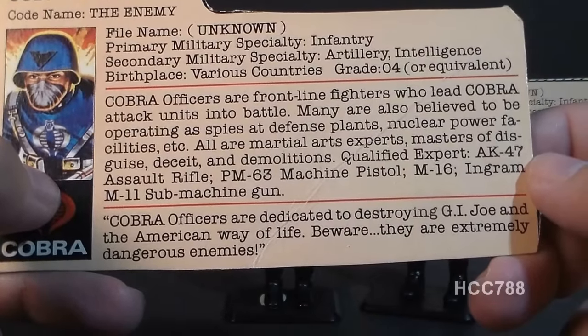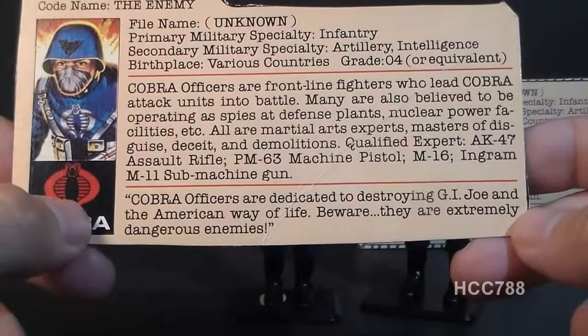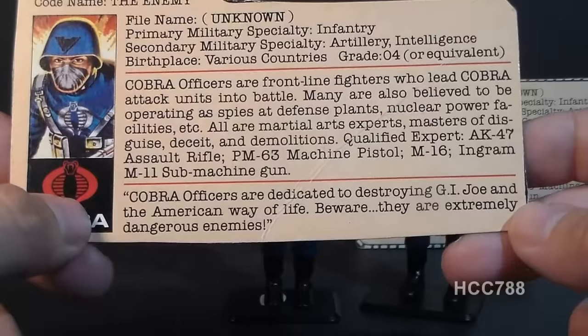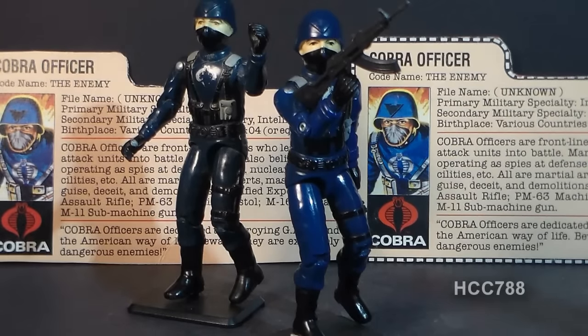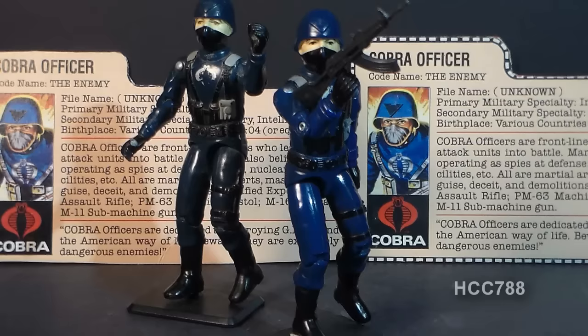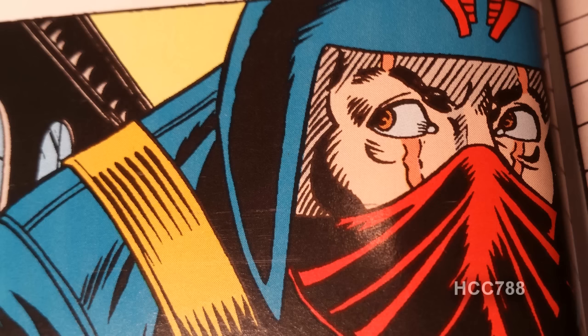His weapons qualifications include the AK-47 assault rifle, PM-63 machine pistol, M-16, and Ingram M-11 submachine gun. A quote at the bottom reads: 'Cobra officers are dedicated to destroying G.I. Joe and the American way of life. Beware, they are extremely dangerous enemies.' The Cobra Officer was depicted in various G.I. Joe media but often got folded in with the Cobra Soldier — when drawing throngs of Cobra troopers, there's little point in differentiating. The G.I. Joe comic book tended to focus on one particular Cobra officer called Scarface, who was part of a story arc featuring Snake Eyes, Quinn, and Dr. Venom.